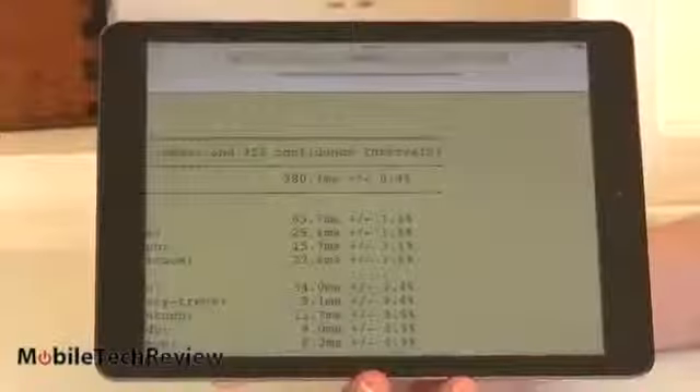For our Sunspider JavaScript test, the result is 380.7 milliseconds — very fast. Getting as fast as some Windows machines, in fact, for rendering JavaScript inside a web browser.